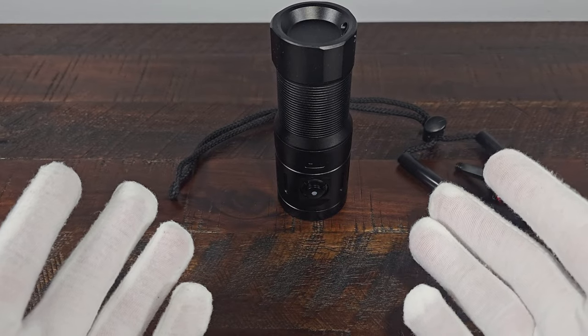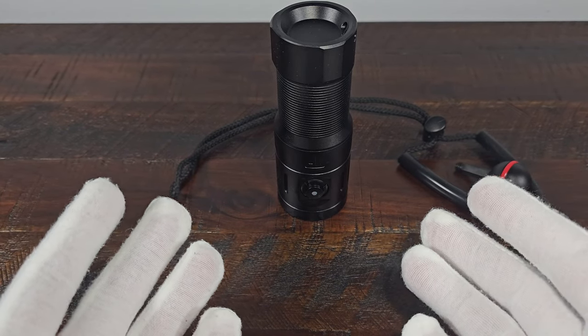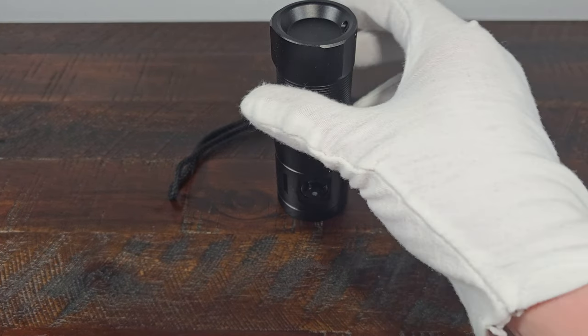Let's go ahead and take a quick look at this flashlight.